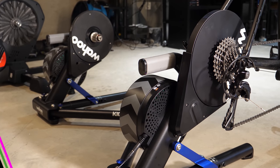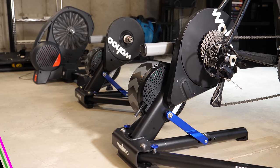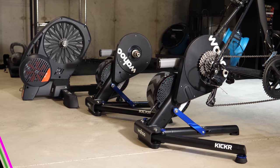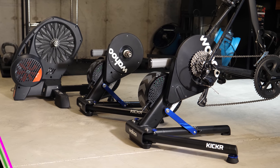So what's the verdict on the 2018 Kicker being virtually silent? I think that's very much the case, other than the freehub body and the drivetrain of course. It definitely eliminates the whining noise from the 2017 version and it's going to be much quieter than a cheaper trainer like the Elite Doretto.